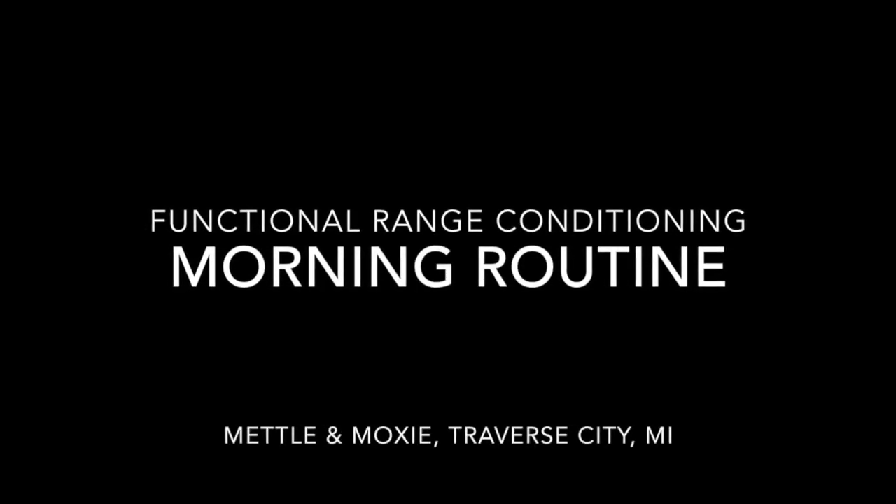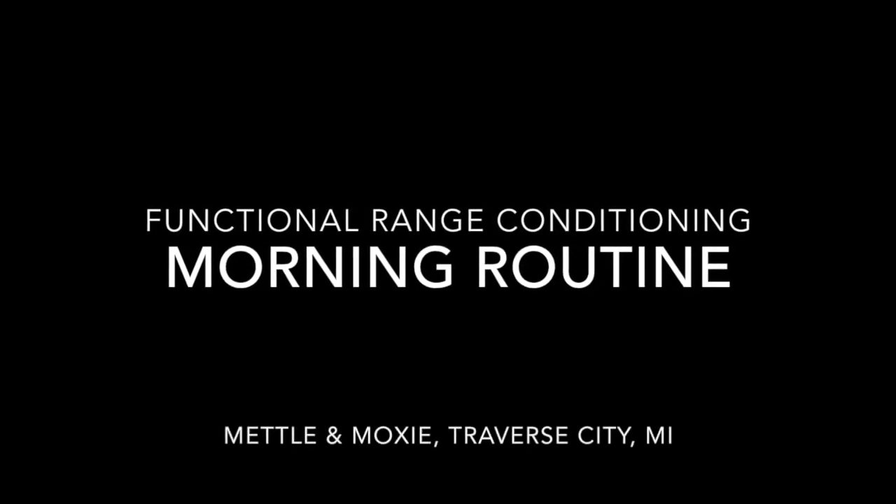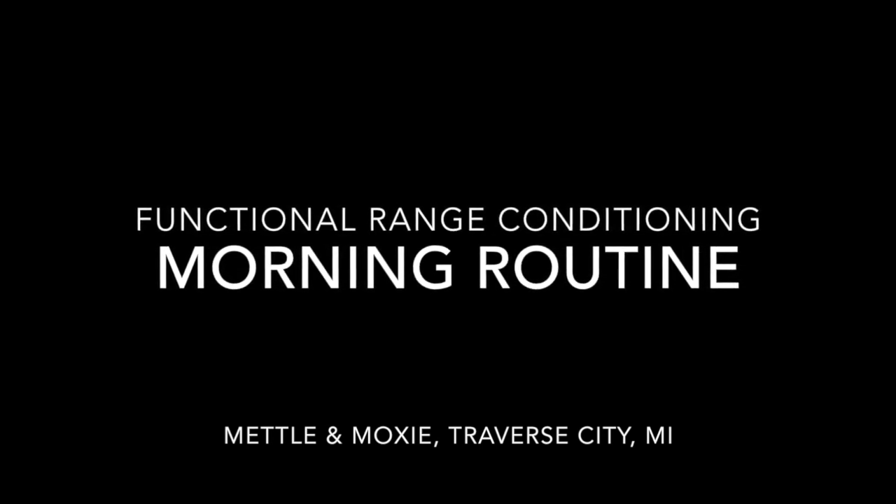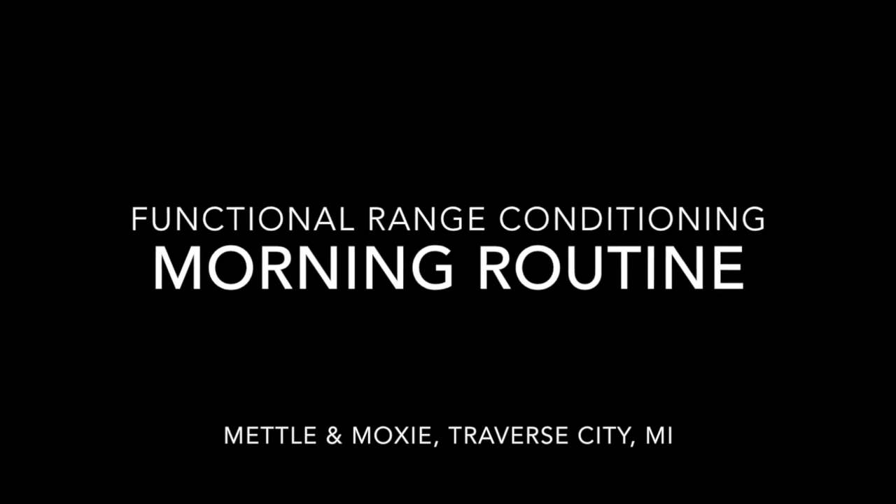Hey guys, welcome to the morning routine. Josh and I are going to take you through full body CARs, starting with the legs strong, feet rooted into the floor. Go ahead and fist your hands next to you, engage through your abs. Body should be holding tension about 30% effort.